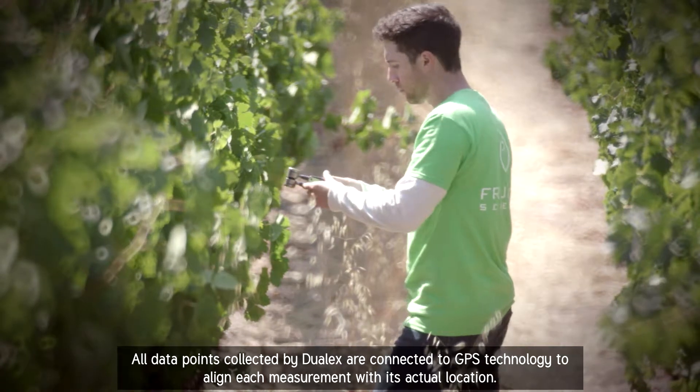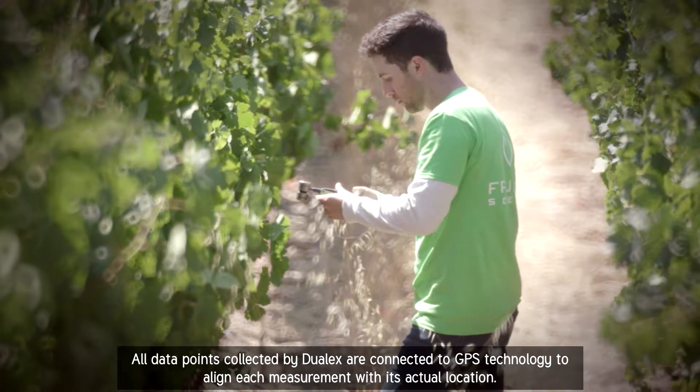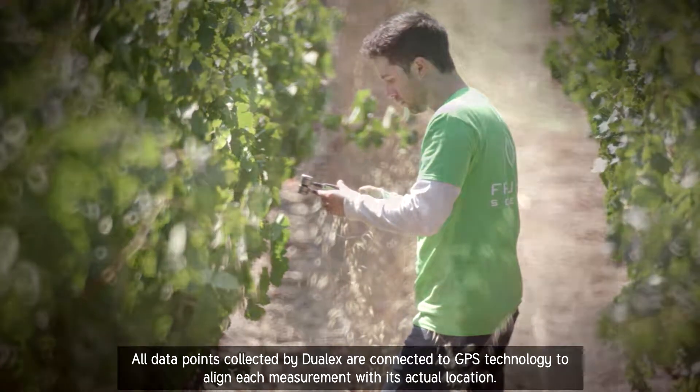All data points collected by Dulux are connected to GPS technology to align each measurement with its actual location.